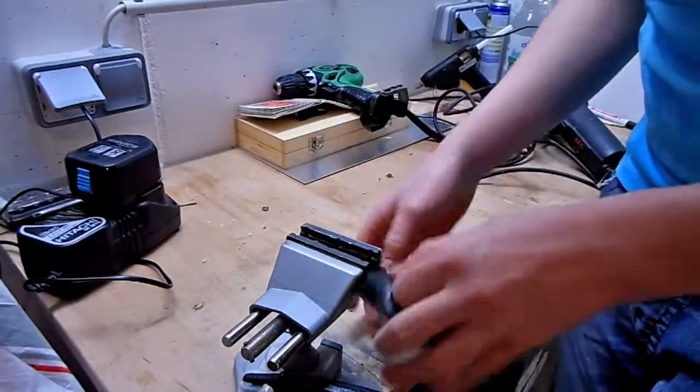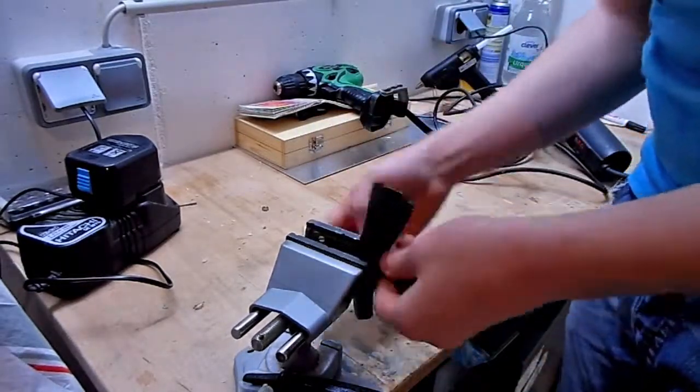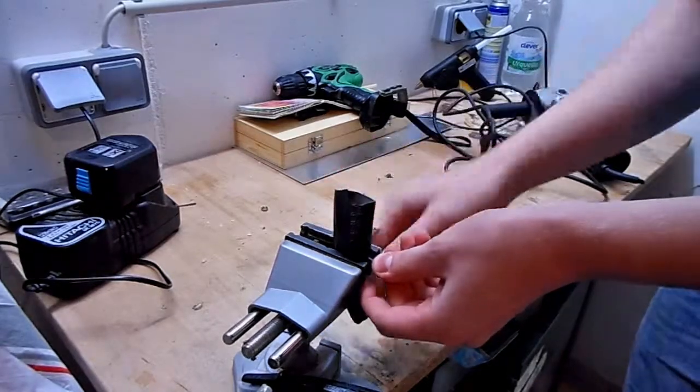Hi guys, welcome to the first video on this channel. Today we are looking at how much pressure a plastic bottle can stand.